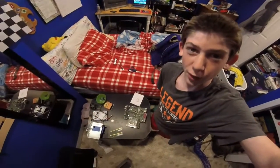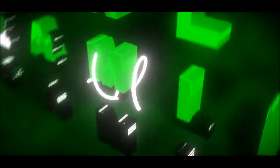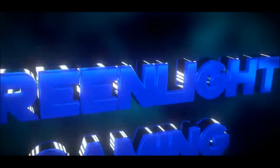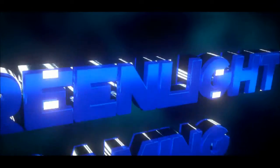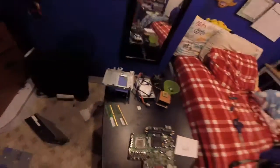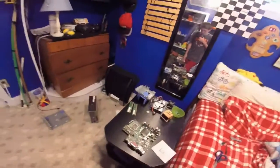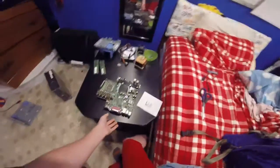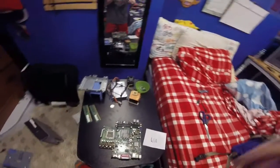Yo, what is up guys, GreenlightGaming here. Today we're gonna see if we can build a Dell Optiplex GX620 USFF. This entire computer was around $40, so I'm gonna title this video '$40 PC.' This is all the stuff I got — all the towers, everything — and I'm going to build it. Let's get right into it.